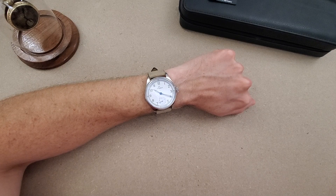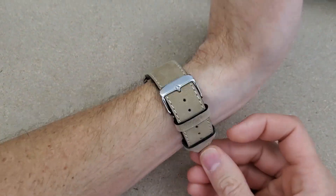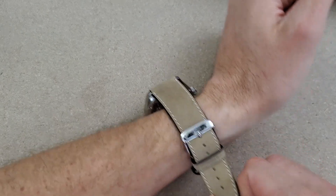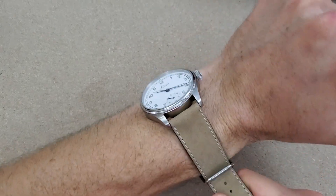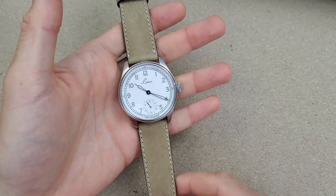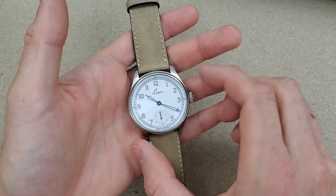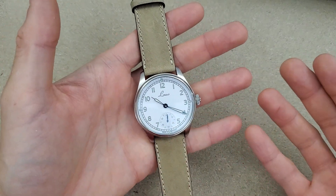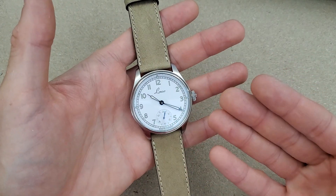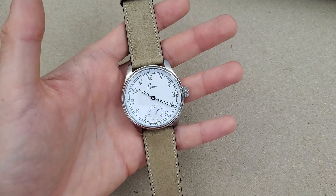If you haven't already, please subscribe to my channel — I have many more videos planned. Like the video and leave some comments. With that said, we'll get into the loom on this. I was surprised that this style of watch has loom — I'm just used to black Arabic numerals on a white dial. Let me pause and I'll be right back with the loom shot.